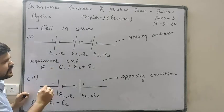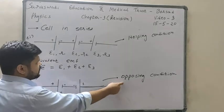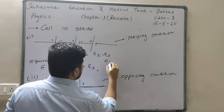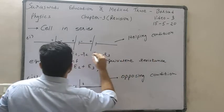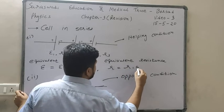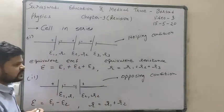To identify: if one battery's negative end is connected with another's positive, it is helping condition. If both batteries' negative or both positive ends are connected, it is opposing condition. In helping condition EMFs are added; in opposing condition EMFs are subtracted. For equivalent resistance, same series formula applies: R equals R1 plus R2 plus R3.